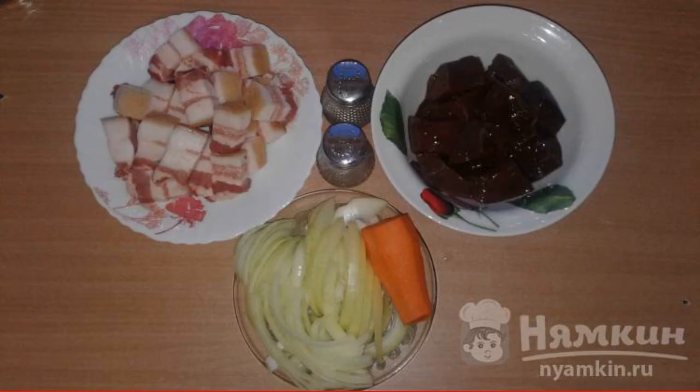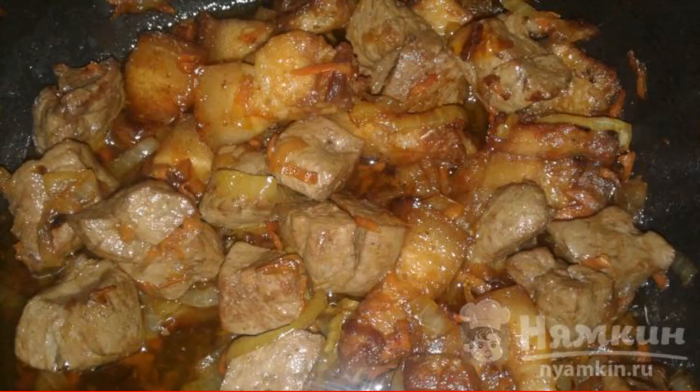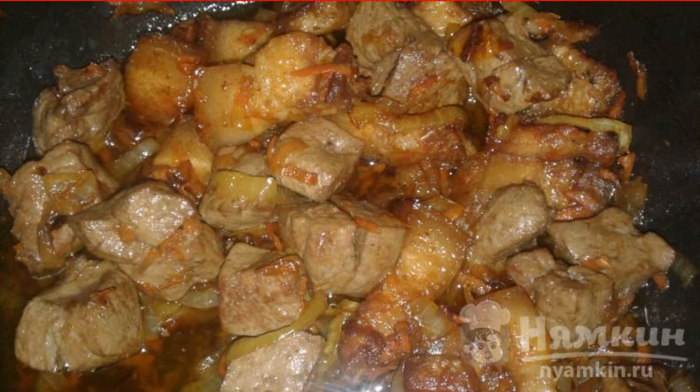Fry the lard, onions and carrots, then add liver, salt and pepper. Stir and fry for 10 to 15 minutes under a closed lid until the liver is completely ready. Enjoy your meal!